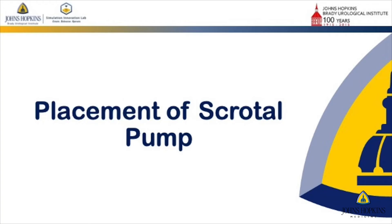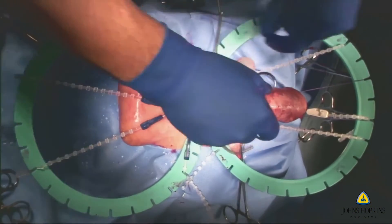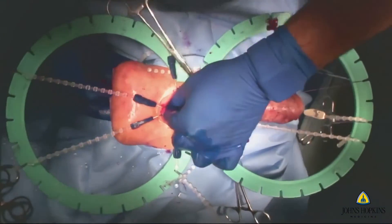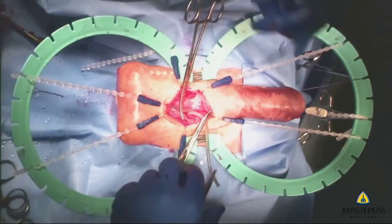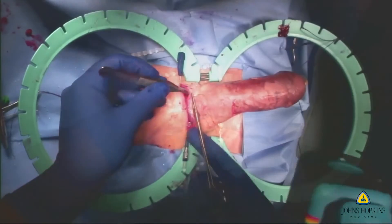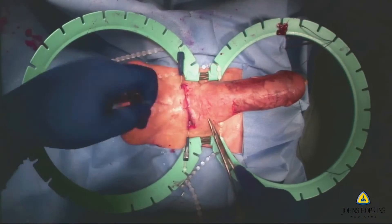They're now placing the scrotal pump. A lot of research was taken into really finding the adequate plane and the adequate tissue that would serve as that soft, fiber-fatty, elastic tissue of the scrotum that you can actually place the pump in. Finally, trimming of the implant and tubing as you normally would do — this is a very important exercise — and then closure of the skin at the end to make sure the skin is closed adequately.